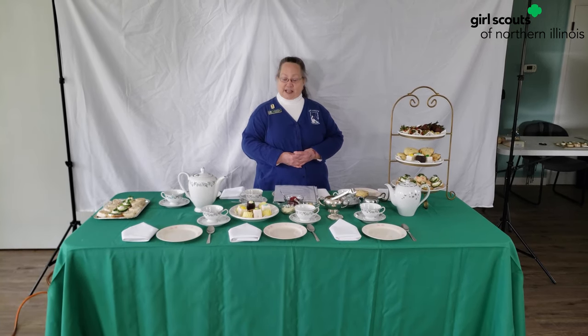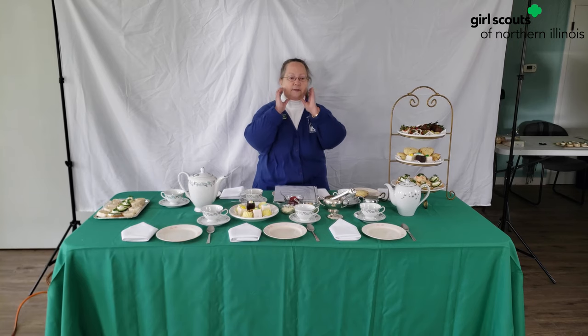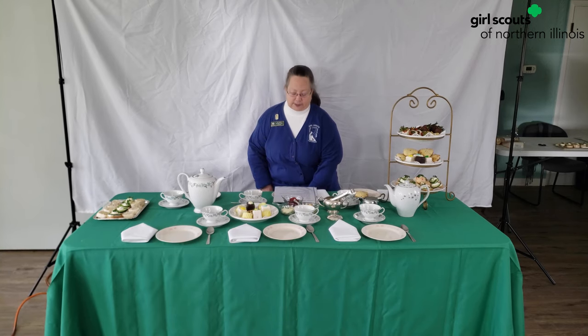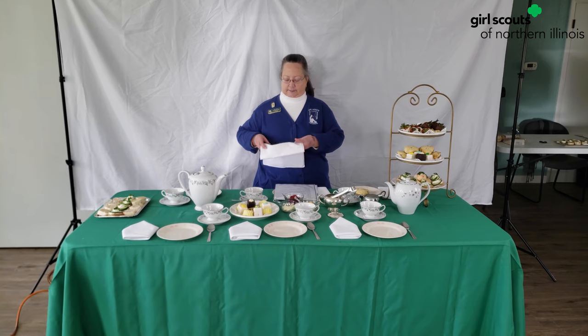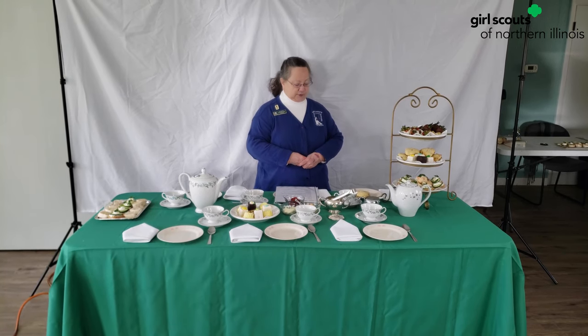Your hostess has gone through a lot of time and trouble to have your tea party. So make sure that you return her reservation and let her know that you're coming. Arrive on time. Turn your phones off — it's not polite to have your phone on. No elbows on the table. And napkins belong on your lap in case you spill anything.